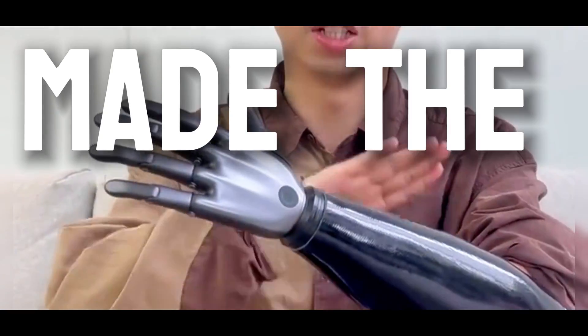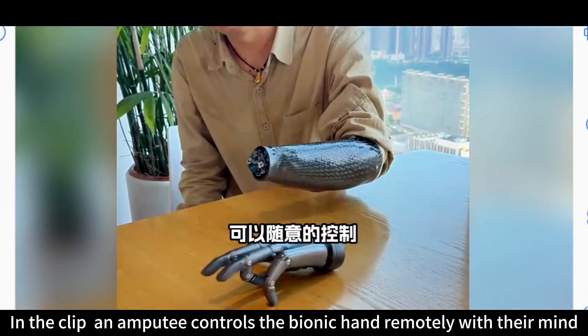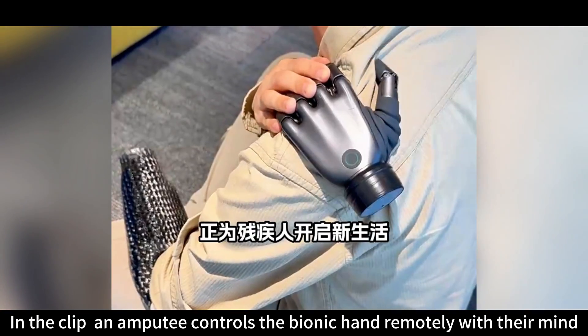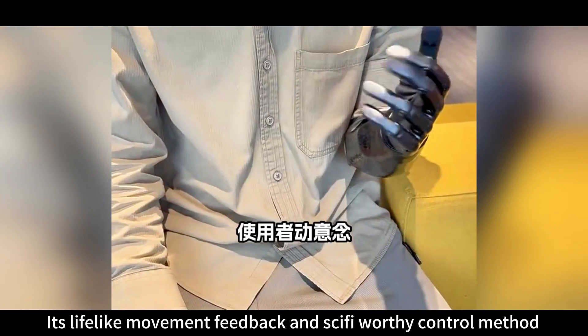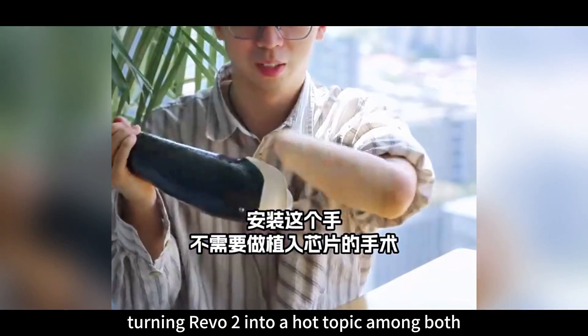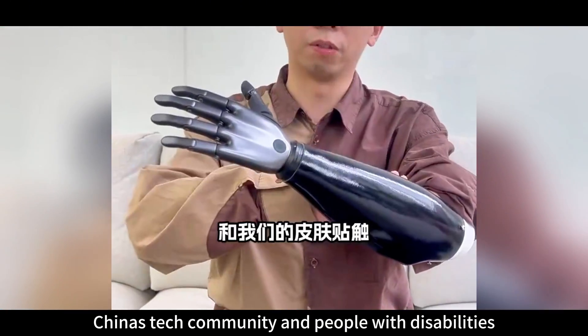A 15-second short video made the Revo 2 bionic hand a viral sensation on social media. In the clip, an amputee controls the bionic hand remotely with their mind. Its lifelike movement, feedback, and sci-fi-worthy control method quickly went viral, turning Revo 2 into a hot topic among both China's tech community and people with disabilities.